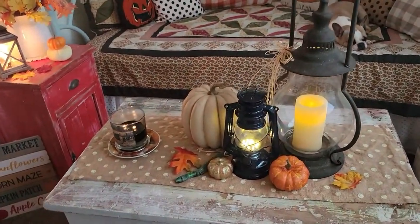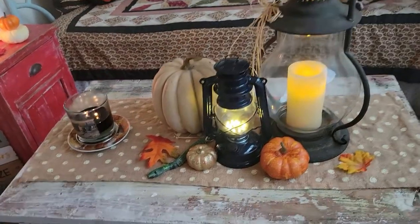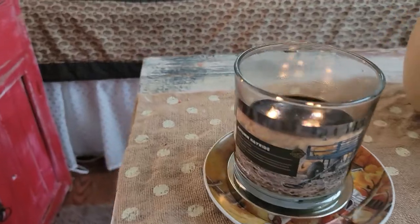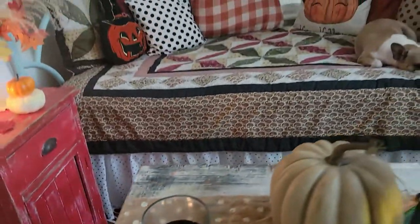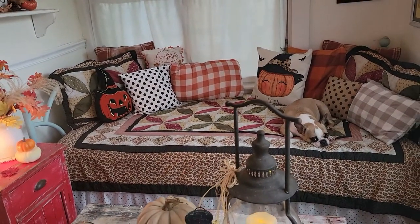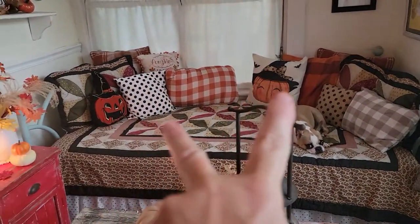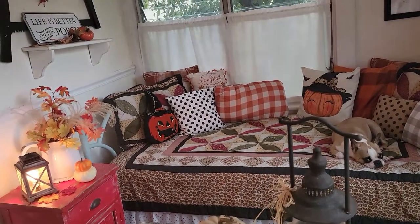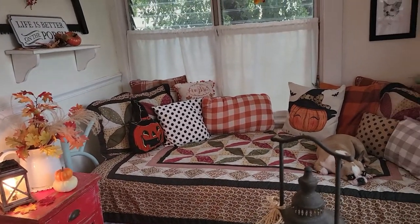Here I have a few lanterns on the table, and I have this candle burning, which is called Hayride. The linens I use every fall, besides the two pumpkin pillows which are new — I didn't feel like packing them up, so they made their way to the bed.